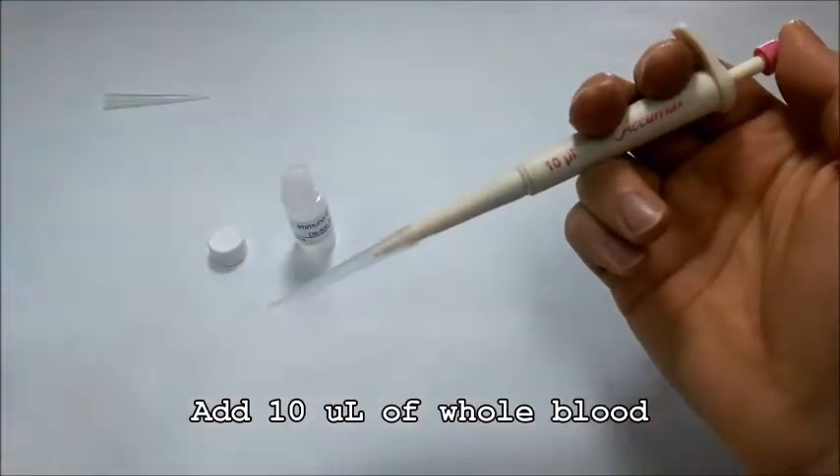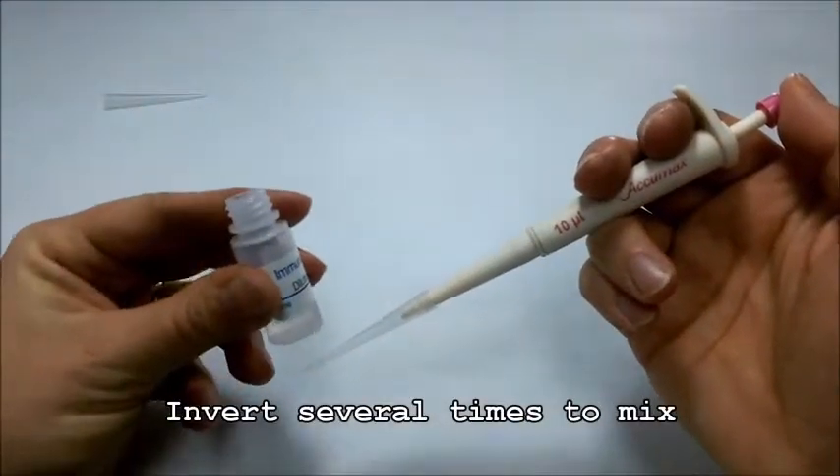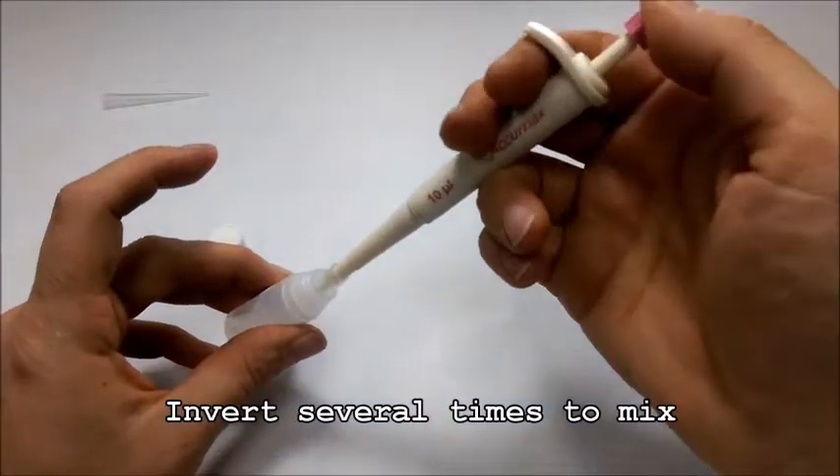With the pipettor, add 10 microliters of whole blood sample to the dilution module. Invert several times to mix.